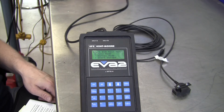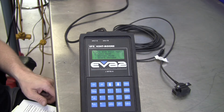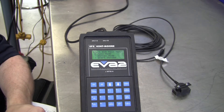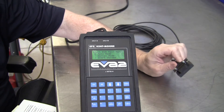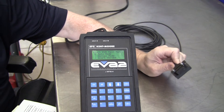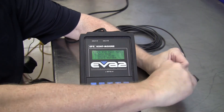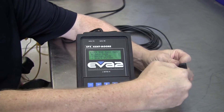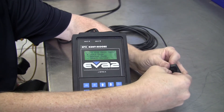This is a demonstration of how to do the two calibration procedures required for the electronic vibration analyzer sensors. We've got a sensor right here, attached to a magnet that comes with the kit.